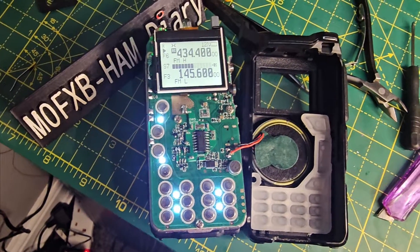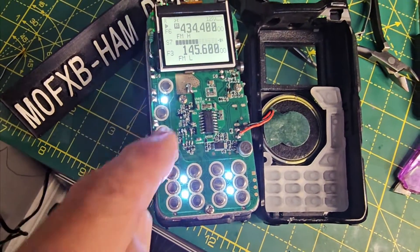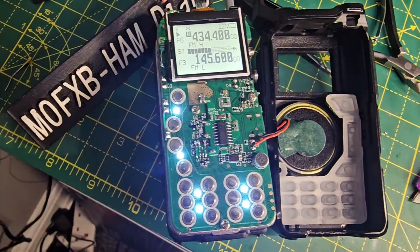MZero FXB Hamtech, welcome to my channel. We've just carried out the modification. We've got the new board just here.